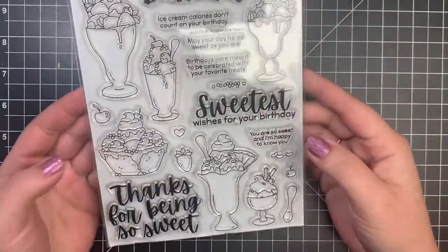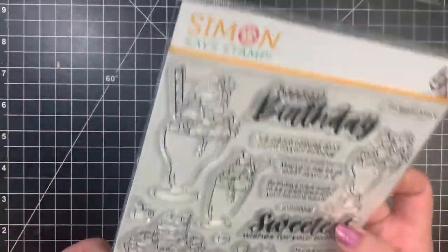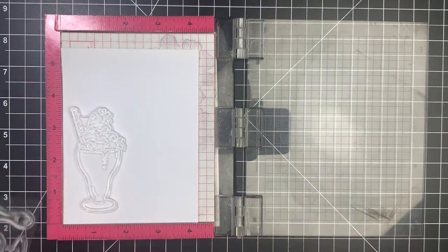Hey guys, it's Courtney and today I'm going to be creating a very simple one layer scene with the Sunday Afternoon Stamp Set by Simon Says Stamp.